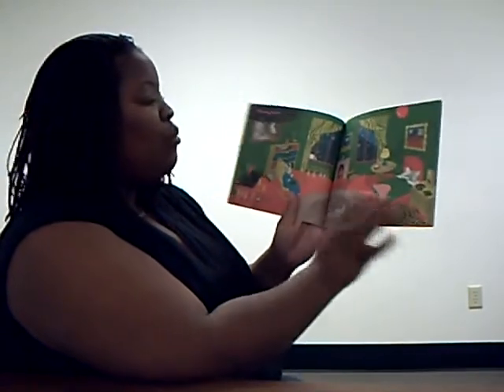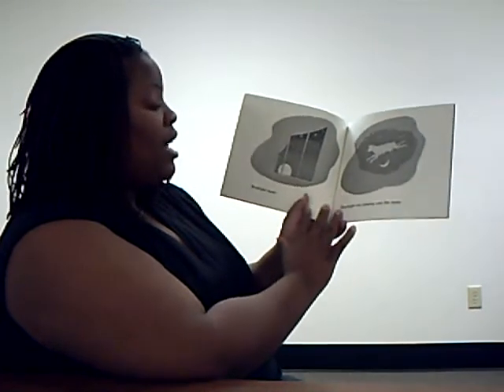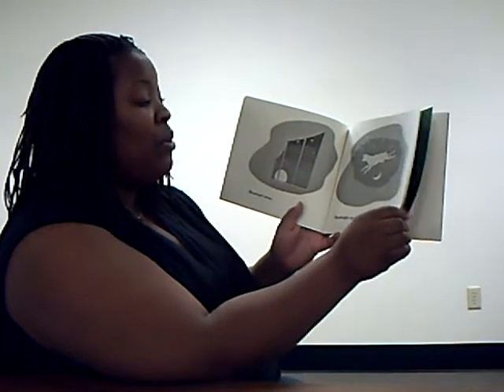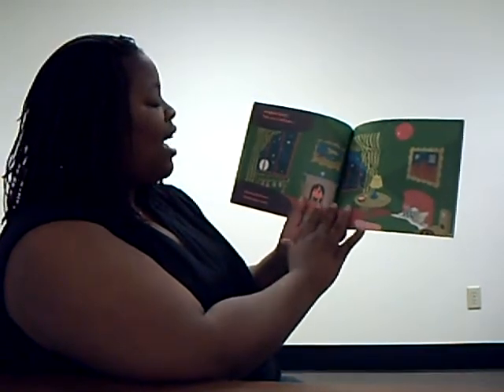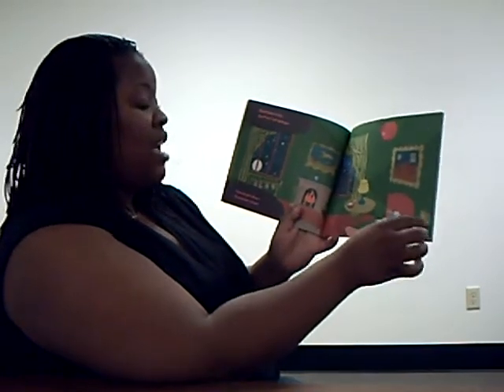Good Night Moon. Good Night Cow jumping over the moon. Good Night Light and the red balloon. Good Night Bears. Good Night Chairs.